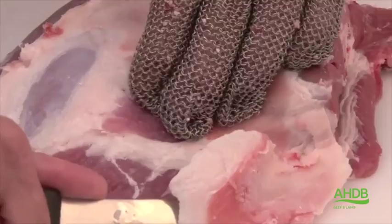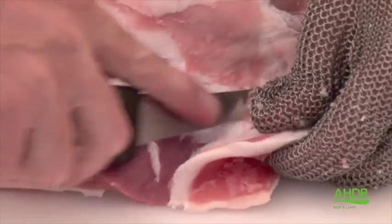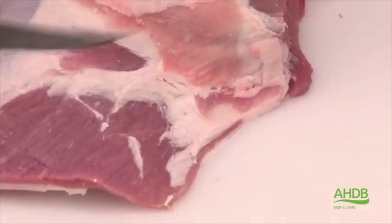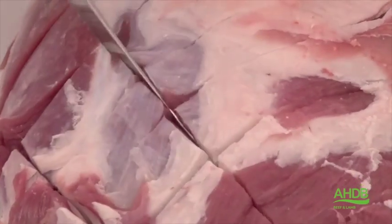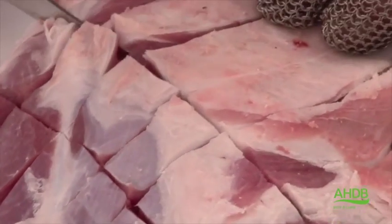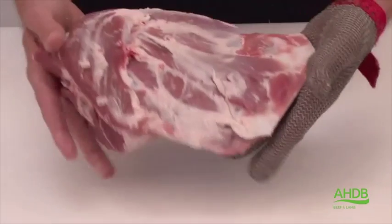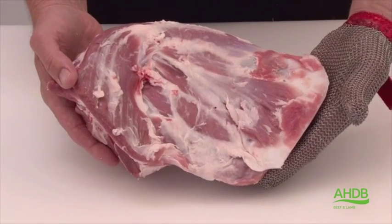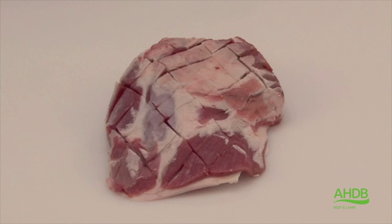That needs to be trimmed off, making sure we don't leave too much lean meat on the fat — we only remove fat, not meat. Now we can score the muscle block at regular intervals. This is now the rustic lamb shoulder, which would be ideal for a roasting joint.